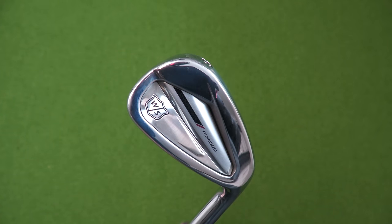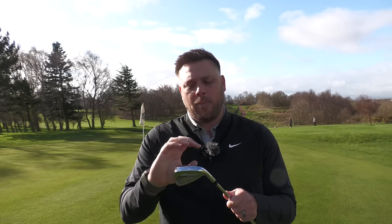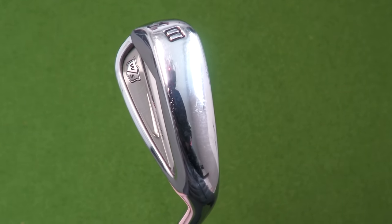That power hole allows you to maintain ball speeds on those off-centre strikes. They look great behind the ball, they're easy to hit, and they go a long way for a forged iron in a really compact chassis. We've reviewed them on the channel and put them up against the Staff Model CB and Blade — very impressed with how they perform. These should be one of the irons you look at if you're replacing irons this year and you're in that mid-handicap bracket, which is anything from high single figures to about high teens — probably most of the golf industry, really.